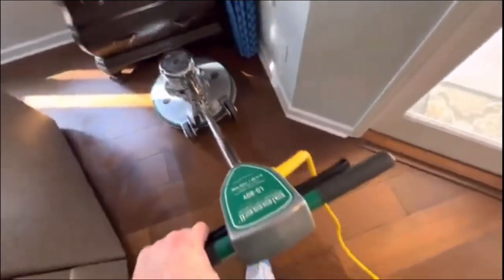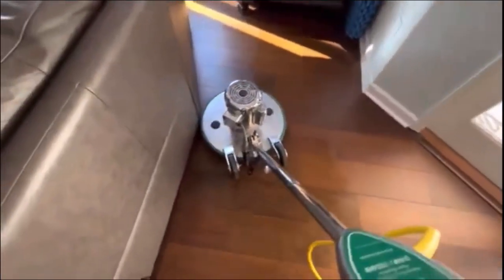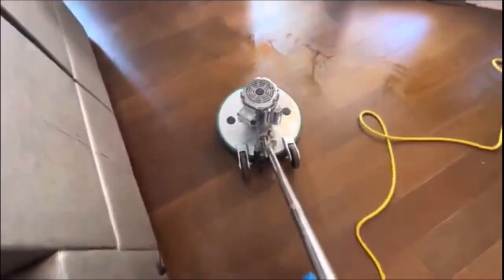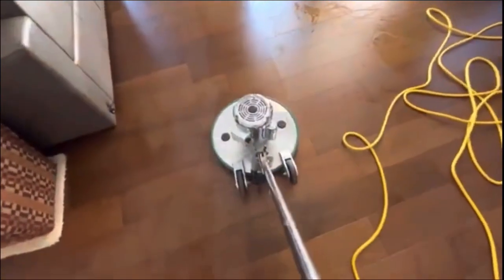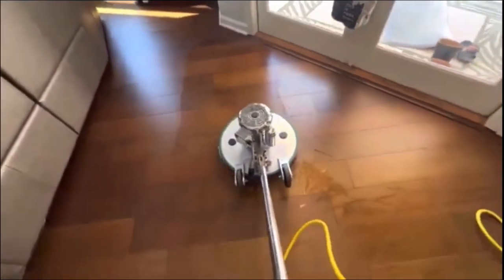We try to keep this process as low moisture as possible — I do that with all hard floor jobs unless it's concrete, VCT, or tile. On camera you can't really see it, but there was a party here with a lot of barefoot footprints, spills, and heavy traffic on these floors.